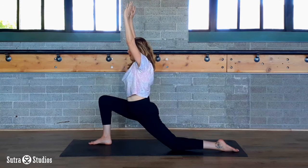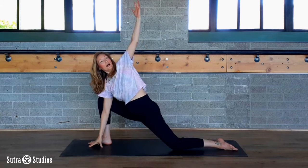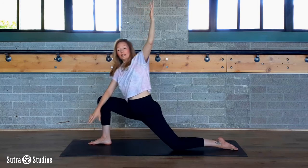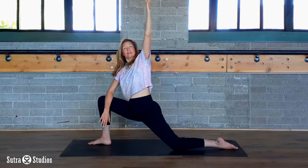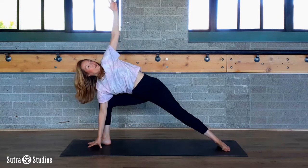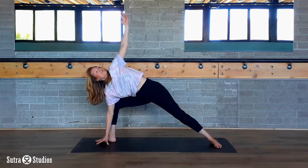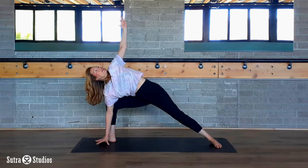On an exhale breath, side angle. You can either plant your hands and reach up, keeping your back knee on the mat — or elbow to thigh. Or you can plant your hand, lift your back knee, and reach the left hand up. Whatever feels good in your body, do that. Wherever you are, roll it open a little bit.